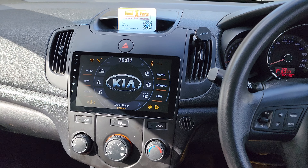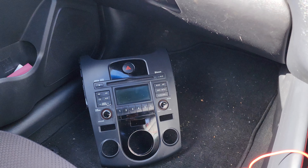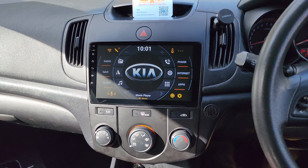G'day guys, Head Experts here again. We've got a 2012 Kia Cerato and what we did is we took the old radio out completely and changed the whole fixture to a new nine-inch touchscreen.